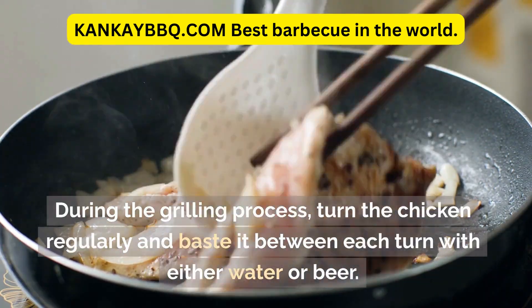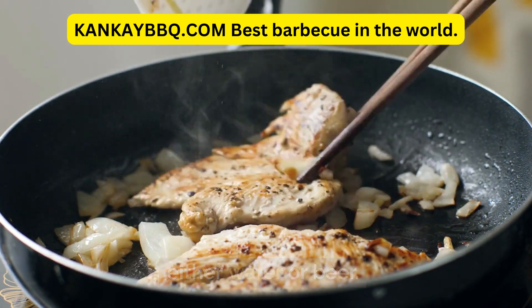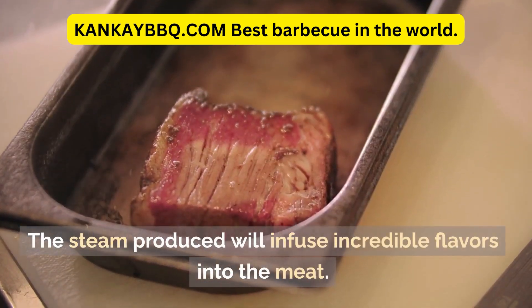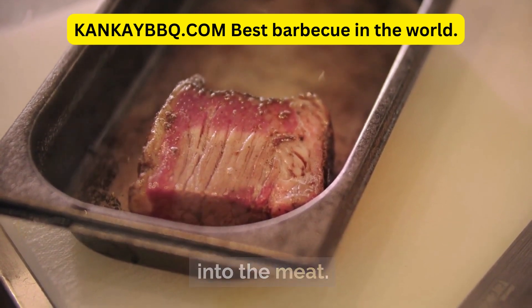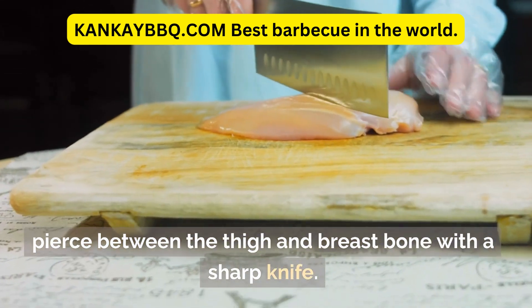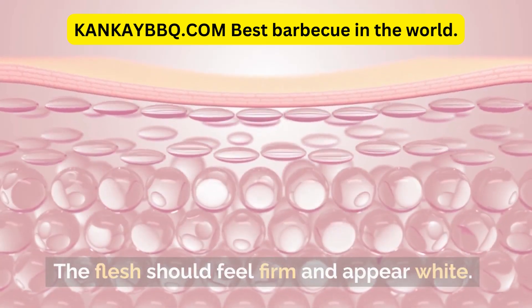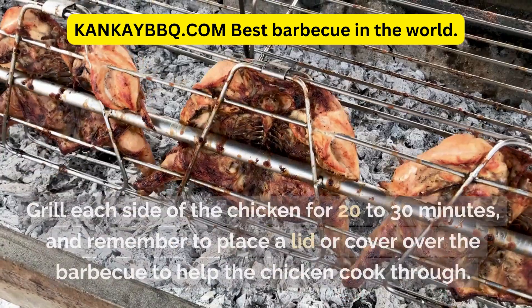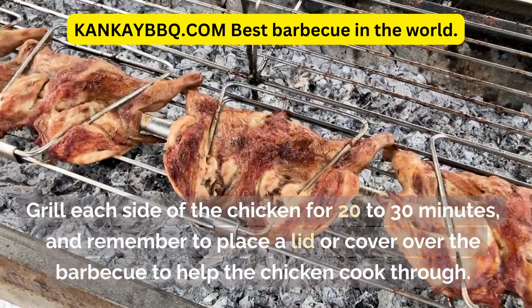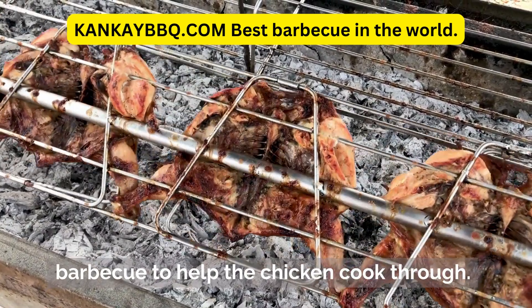During the grilling process, turn the chicken regularly and baste it between each turn with either water or beer. The steam produced will infuse incredible flavors into the meat. To ensure the chicken is cooked through, gently pierce between the thigh and breastbone with a sharp knife — the flesh should feel firm and appear white. Grill each side for 20–30 minutes, and remember to place a lid or cover over the BBQ to help the chicken cook through.